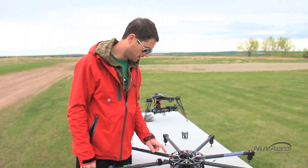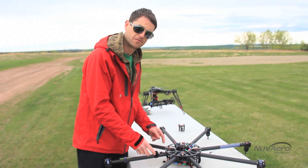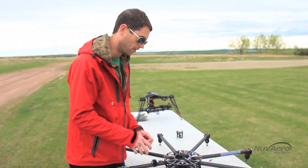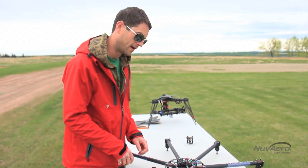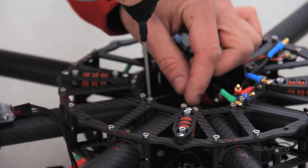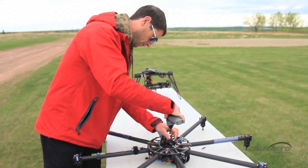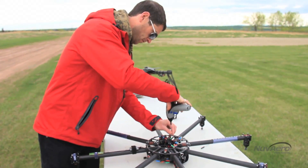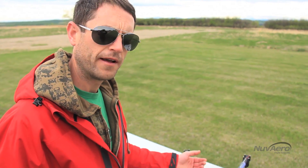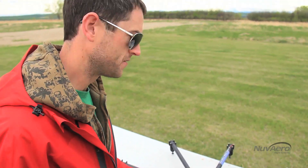All the booms are in, in the proper order. We're going to get them as close as we can to the marks for now and start tightening up. If it's not exact, it's not the end of the world — it's easy to adjust one boom at a time. Next we want to pull the motor wires through the frame and have them line up where they're going to plug into the speed controllers — that'll clean up all the wire mess.